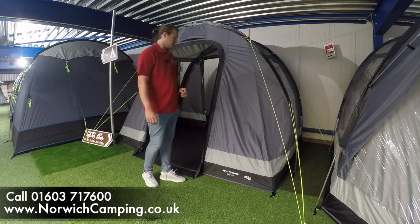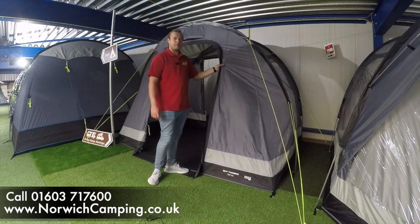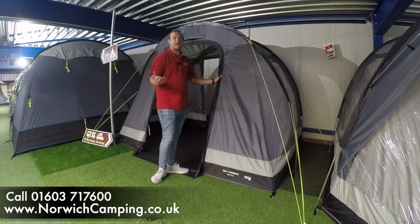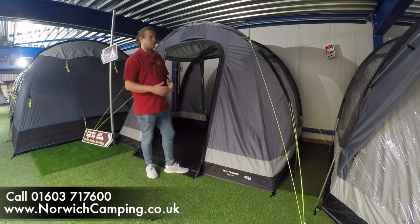Hi guys, I'm Jordan from Norwich Camping and Leisure. I'm here beside the new Dometic Trip VW. The Trip VW has been available as an air awning, which is a really good value air awning for motor homes — ideal for the VW market and motor homes of that height.